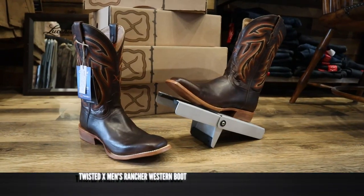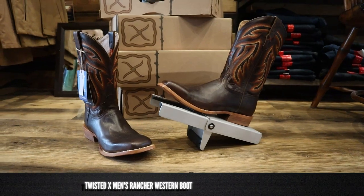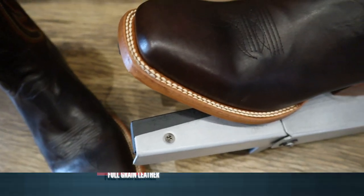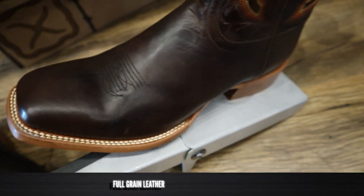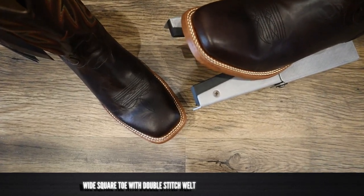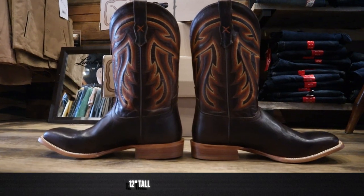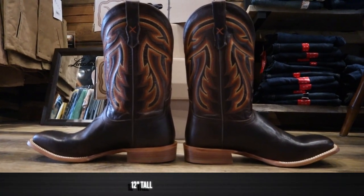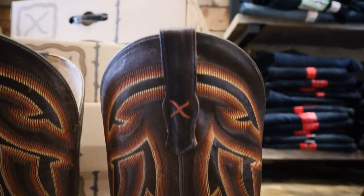This Twisted X model number MRAL021 features full grain leather on the foot and the shaft. It is a beautiful leather too — it feels incredible. It also features a wide square toe with a double stitched welt. It stands at 12 inches tall with a beautiful machine stitch pattern with some great brown and beige colors.